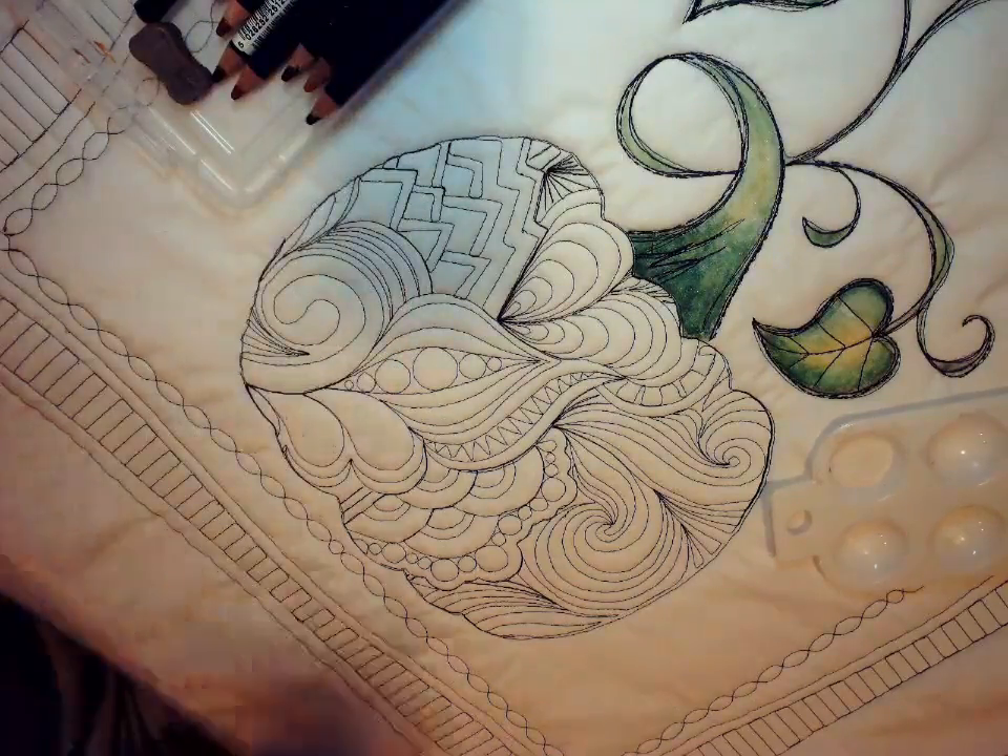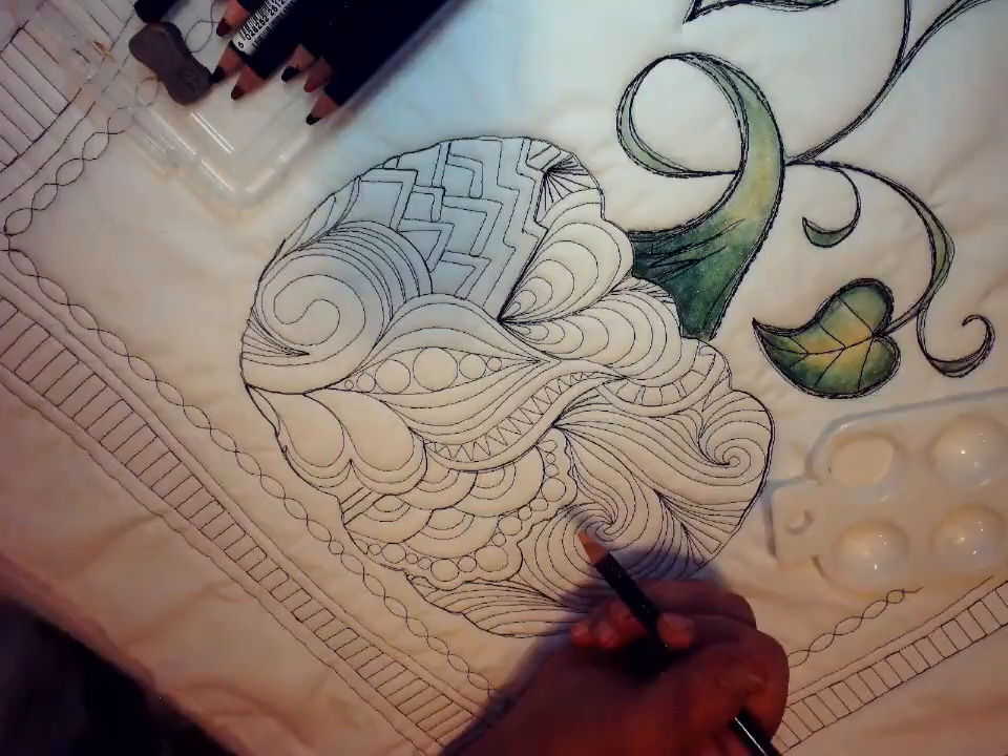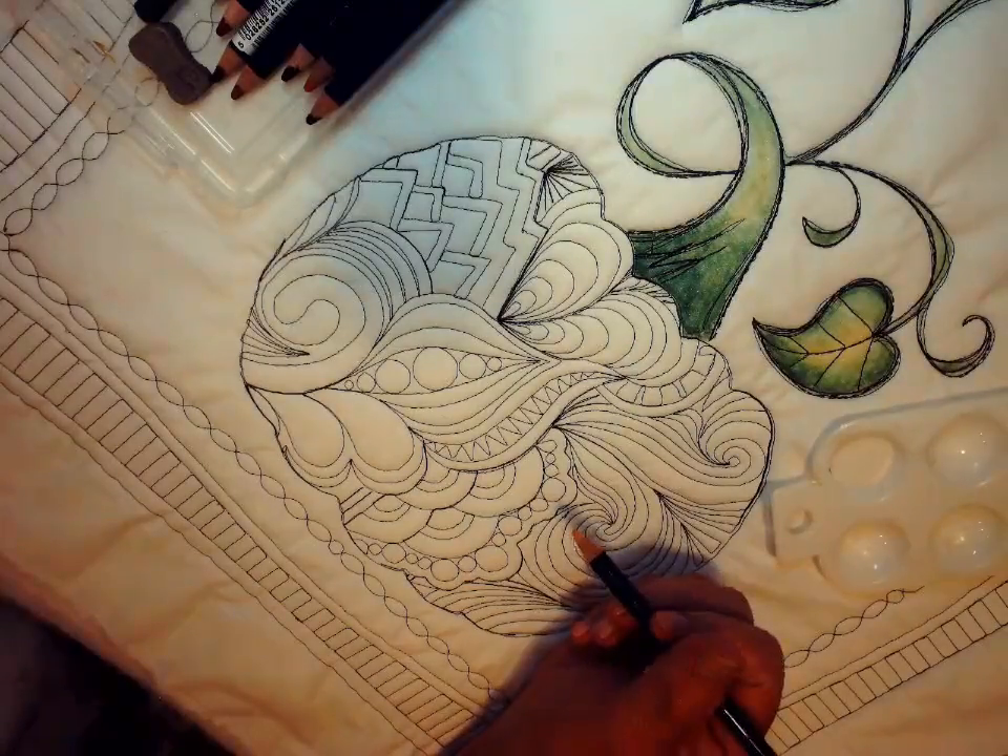Hi, welcome back again. This is Michelle Markey and this is lesson number two on how to paint our Zentangle Pumpkin.